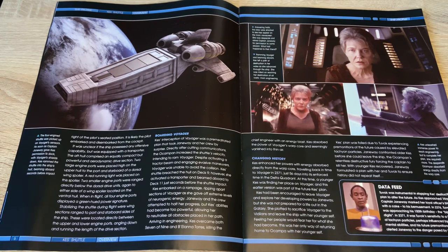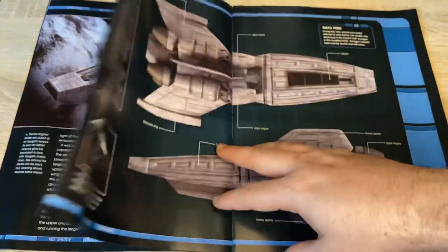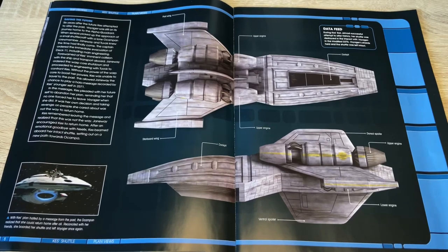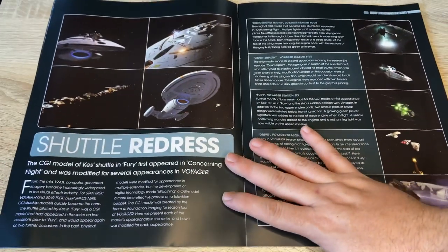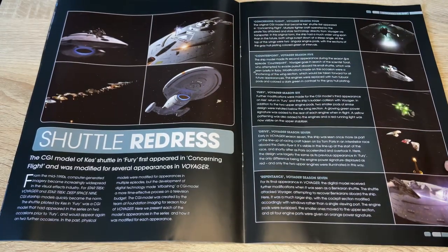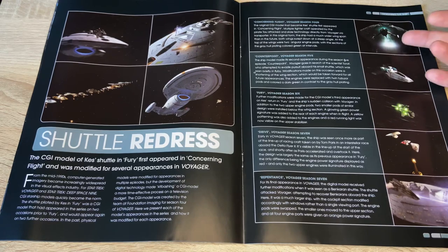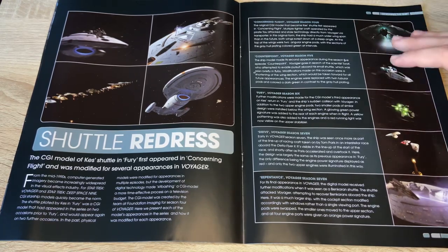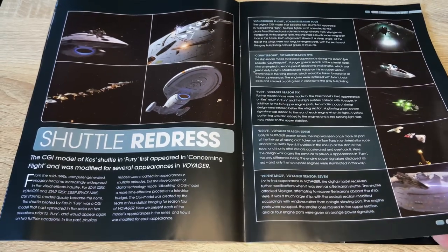The four-engine shuttle was picked up on Voyager's sensors, and as soon as Captain Janeway gave Kez permission to dock with Voyager's shields down, Kez rammed the shuttle into the ship's hull and beamed aboard seconds before the impact. She started ripping up those corridors. Here we have some on-screen shots — saving the future and all that good stuff. The shuttle was also redressed — in famous Star Trek fashion, ships get reused with repainting of the nacelles. That shuttle appeared through seasons four, five, six, and seven.